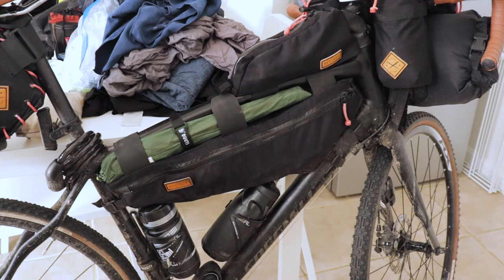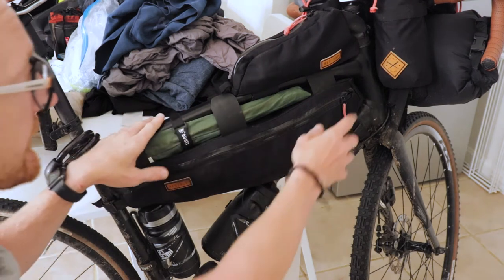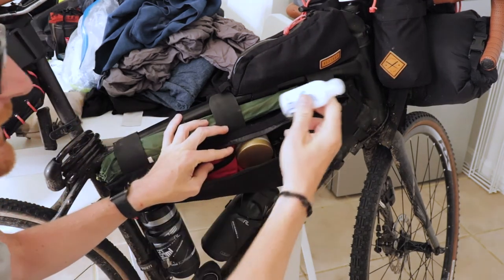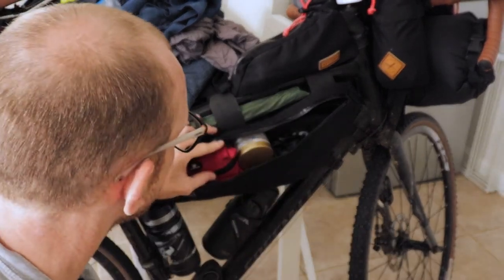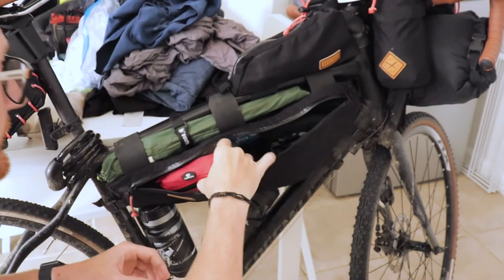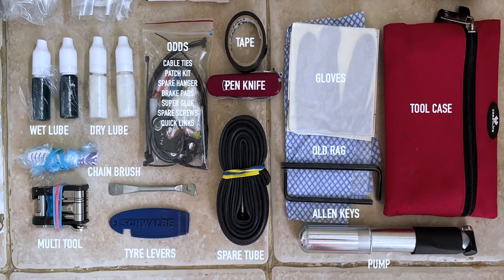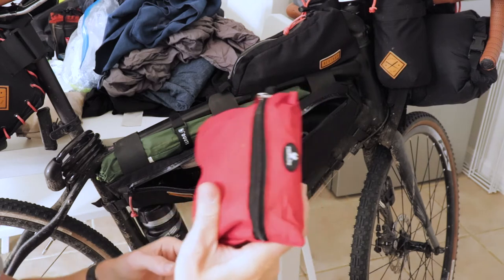Next we'll move to the frame bag, which holds smaller bits and pieces I needed quicker access to. I had hand sanitiser gel, chamois cream — really important, I needed to apply that a few times throughout the day. In here is my tool kit with spare tubes, lube, chain link, chain tool, multi-tool, cable ties, and a little brush to clean the chain. There are loads of different bits and pieces — I'll make a list; if you go onto my Instagram you'll see what's actually in that kit.